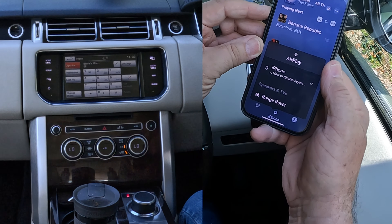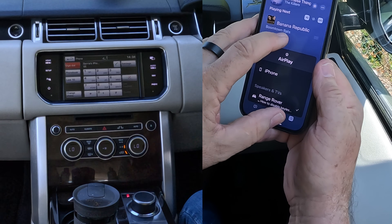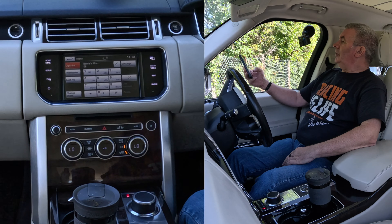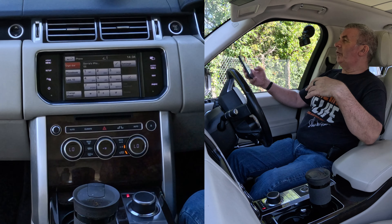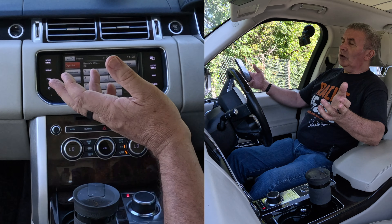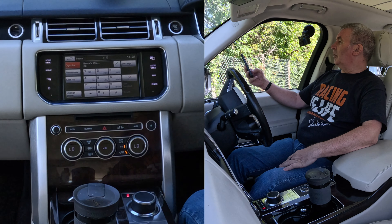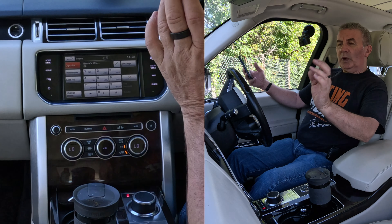If it doesn't say Range Rover and you click on it, it will play through the phone speaker instead. So make sure it's set to Range Rover. Now it's set up so that anything that plays on this phone — any audio, whether it be Spotify, Amazon Prime Music, iTunes, or the soundtrack of a YouTube video — will play through the car speakers. Click Play.